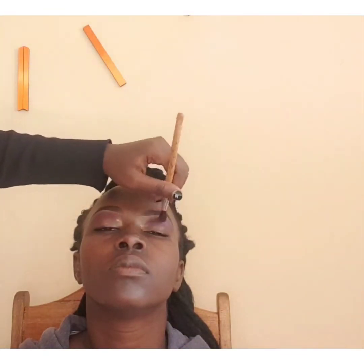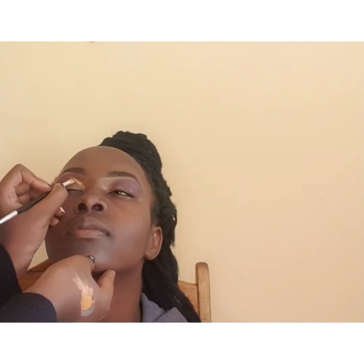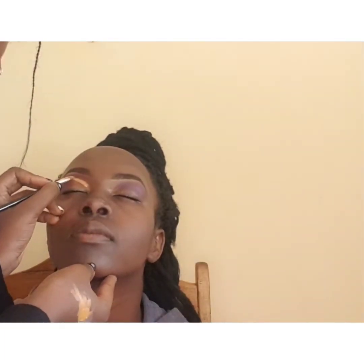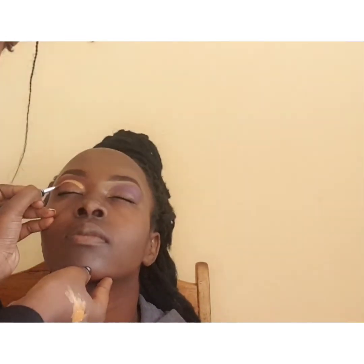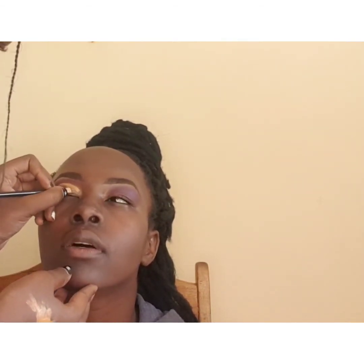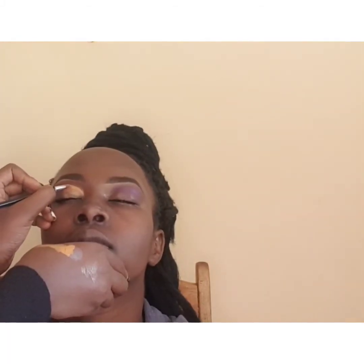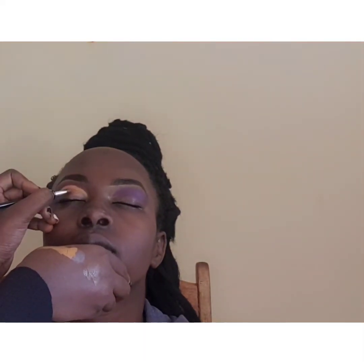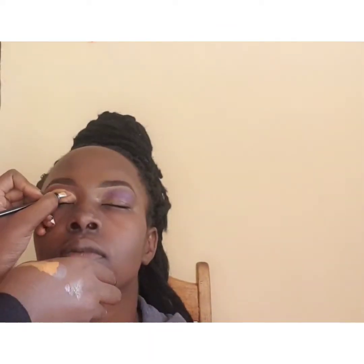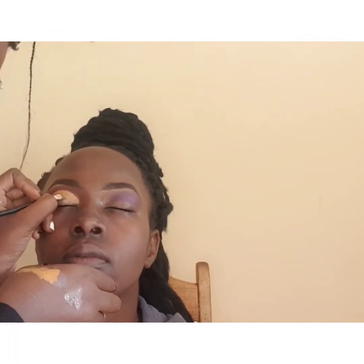I applied the maroon color on the outer crease, and next I'm going to use the same flat brush to draw a curve — we call this cut and creasing. I'm cutting the crease using a lighter shade concealer with the same flat brush, because the brush already has content in it so it gives the perfect shape. I'm making sure the concealer blends in and the curve is as perfect as possible.